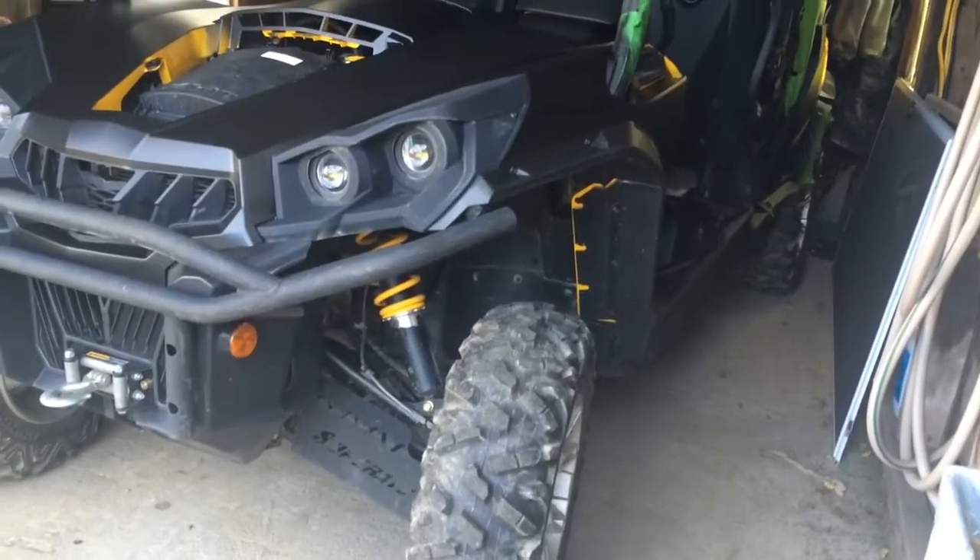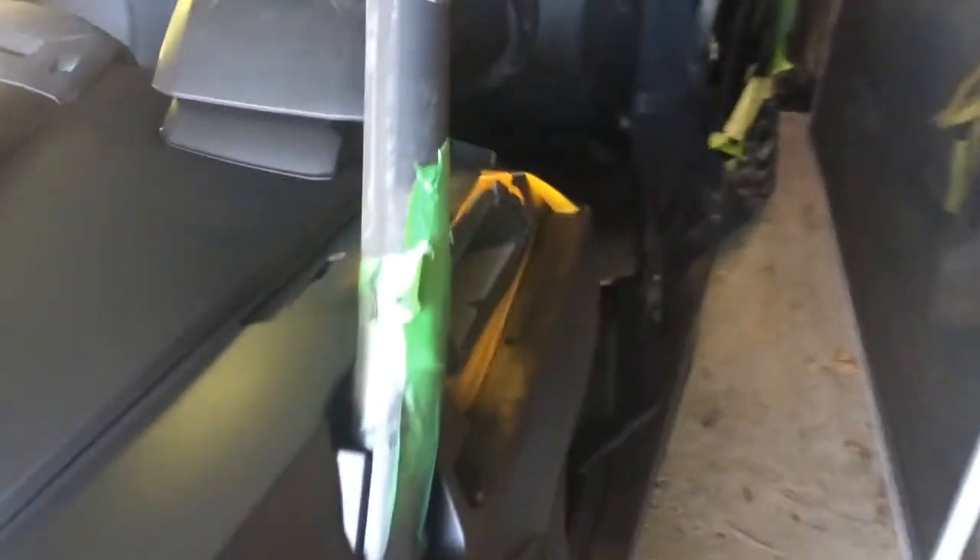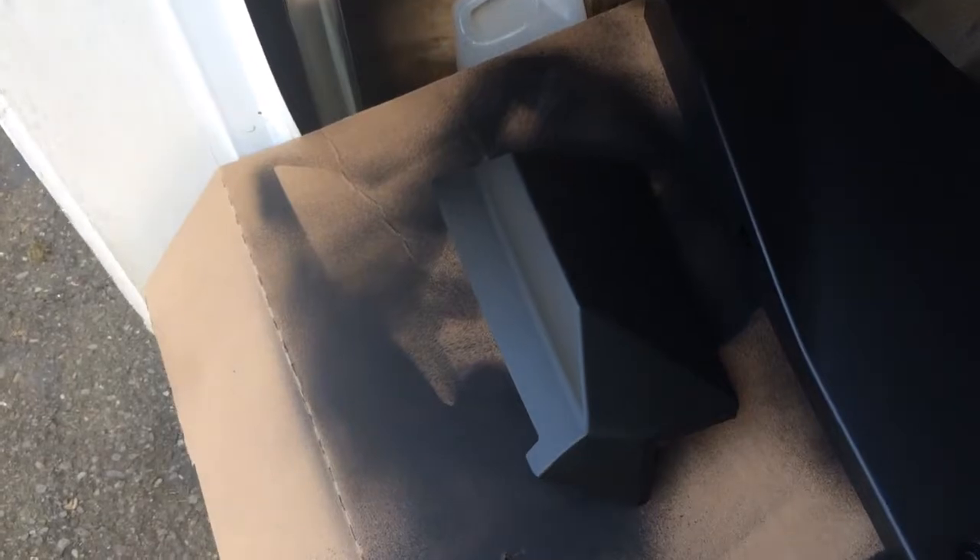I guess the only yellow I see now is the shocks. I might touch up the spot there under the fender. The yellow that's right here will be covered — that's the air intake. That will be covered up by that.